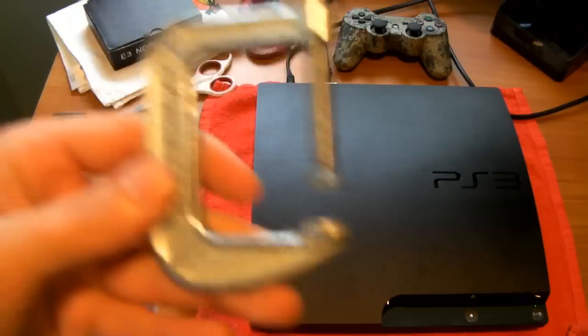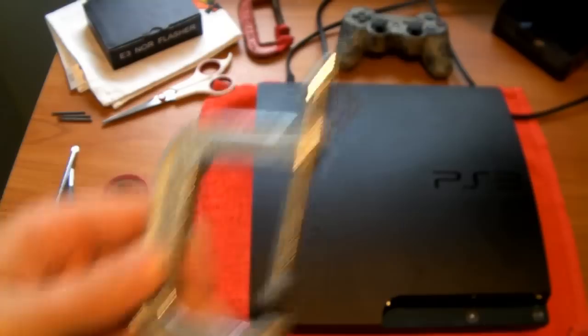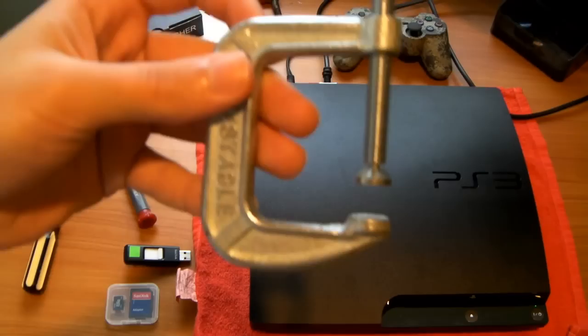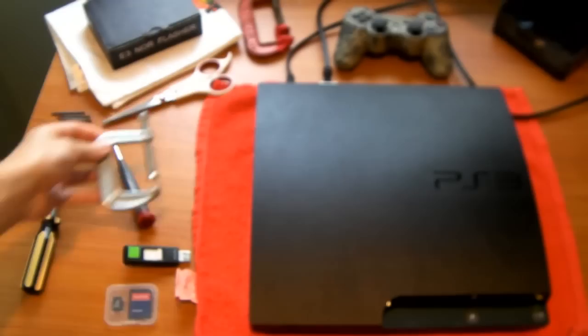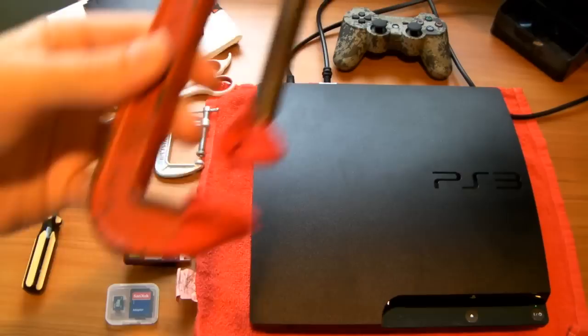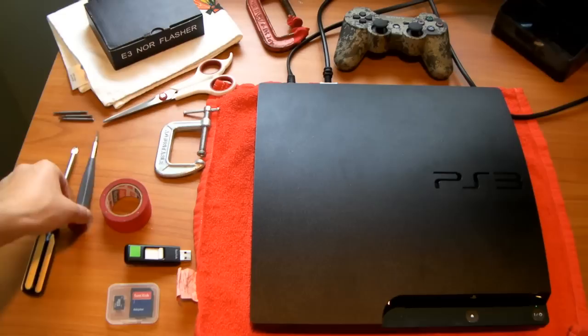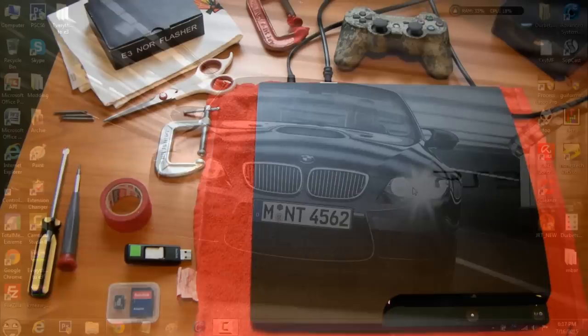You also need a clamp — we're going to clamp down the E3 Flasher ribbon cable when we're downgrading. You're also going to need some tape for the clamp, because we don't want bare metal on our motherboard that can short things out. As you can see with this clamp, I've put some tape on it. I'll show you how to put the tape on, and I also have some scissors to cut it.